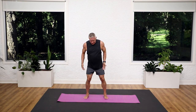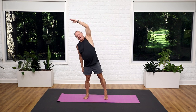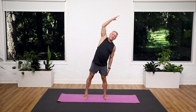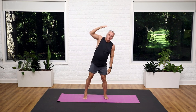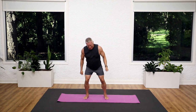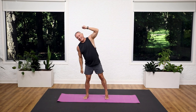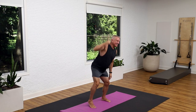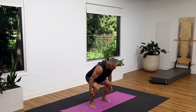Feet about shoulder distance apart. Squat, reach to one side. Squat, reach to the other side. So you're lifting the heel opposite the direction that you're going. Down, and reach, down, and reach. Let's do four more. Four, and three, two, and one.